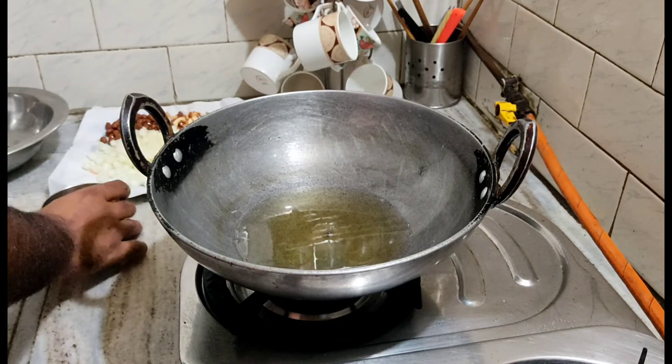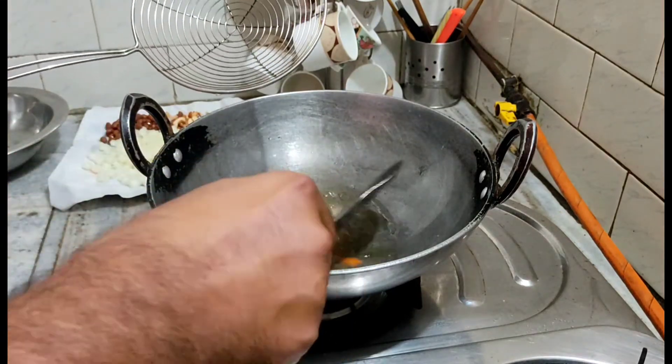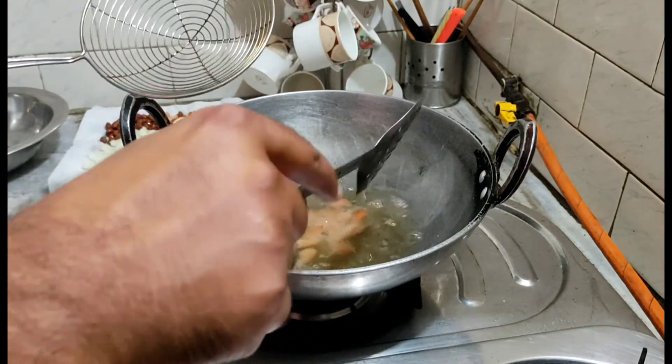Now we will fry it. This will be less than 30 seconds. We will fry it. The oil is very warm.